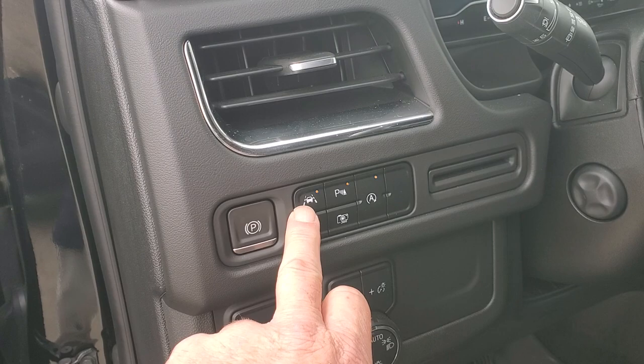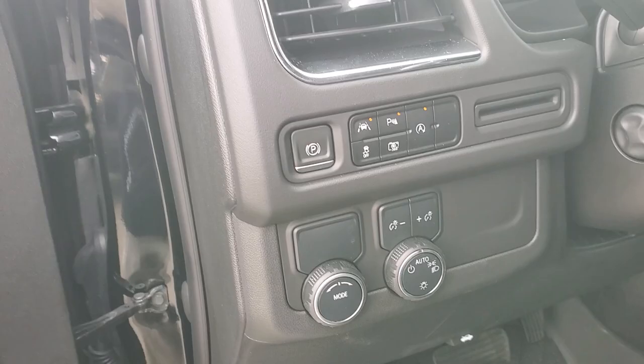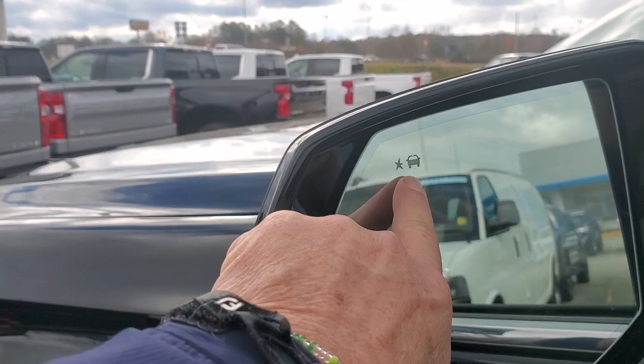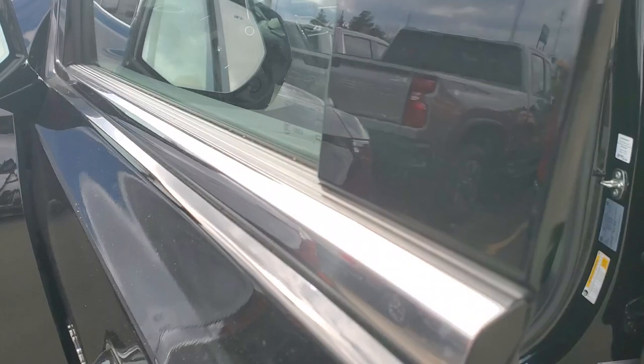This right here is the drive mode selector. It does have lane keep assist as well as frontal crash collision alert, so it's going to protect you. Right here in the mirror is blind spot protection — that's in both mirrors, one in each side mirror.